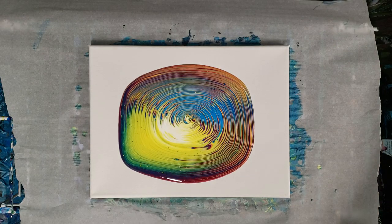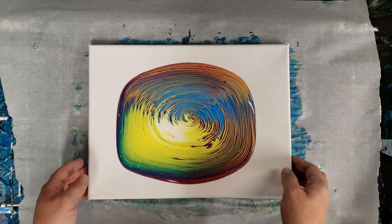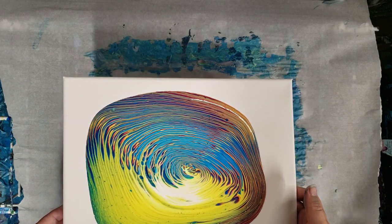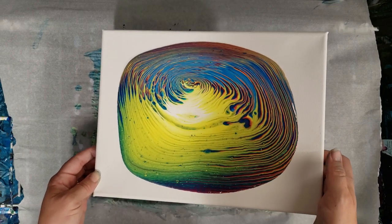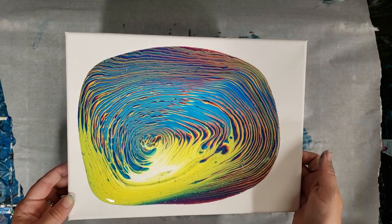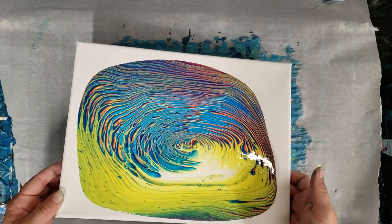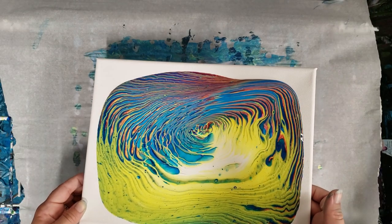Let's go ahead and slowly tilt it. It does look like I'm still going to get probably some cells in there, but that's okay, no biggie. I love the fact that you can make all of these colors with just three basic colors.